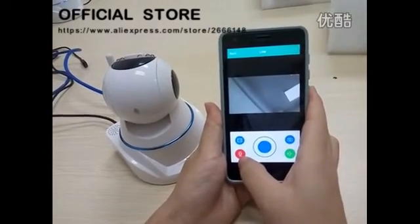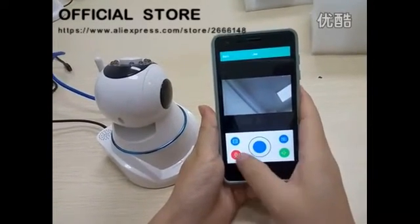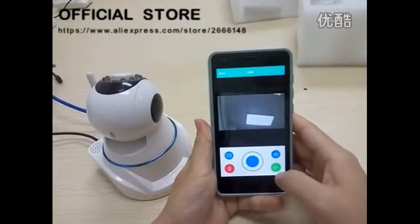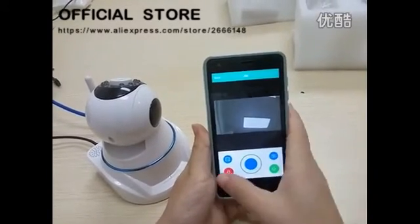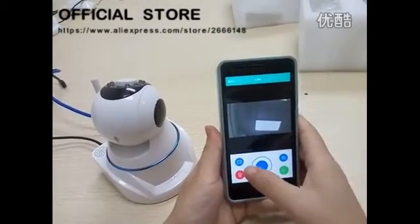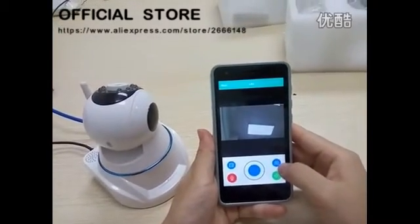And this is for communicating with the people at your home. This is for getting other people's sounds so you could communicate with each other. Check the picture, and here is for taking the video.